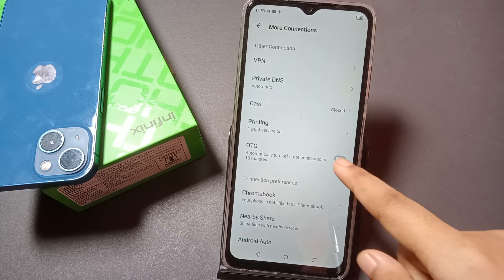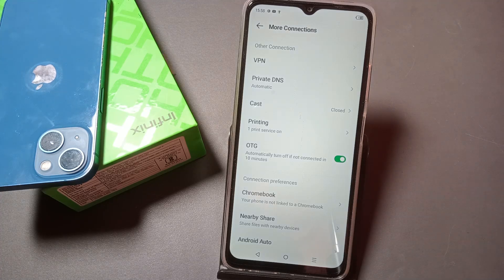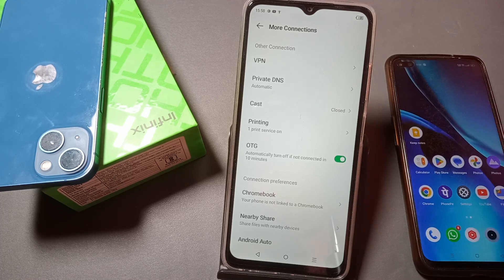If you turn on OTG, in 10 minutes it will shut off automatically by itself. After that, you can share your photos or videos through OTG — whatever you want to share.